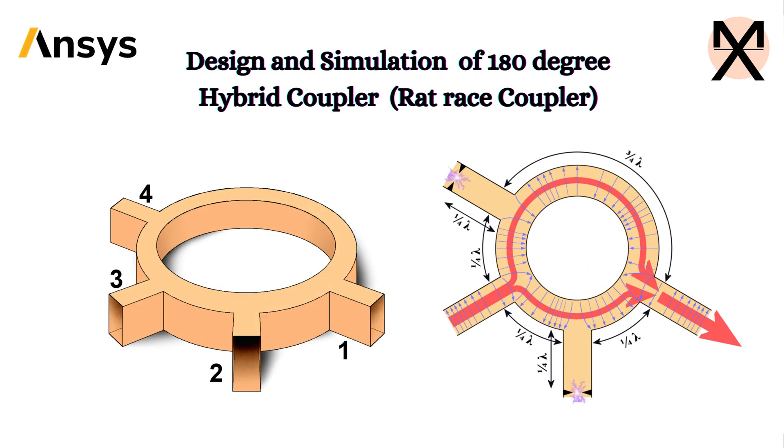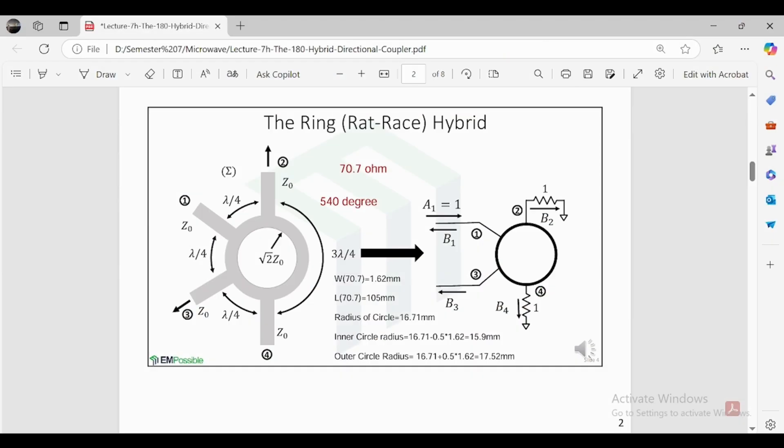Hi everyone. Today we will design a 180-degree hybrid coupler. It is a 4-port device that splits an input signal into two signals that are equal in amplitude but 180 degrees out of phase. It is also known as a ring rat race hybrid. The distance between port 1 and port 2 is lambda/4, port 1 to port 3 is lambda/4, port 3 to port 4 is lambda/4, and port 2 to port 4 is 3*lambda/4. Adding all lengths gives 3*lambda/2, and with lambda = 360°, you get a total of 450 degrees.